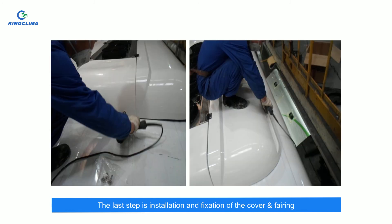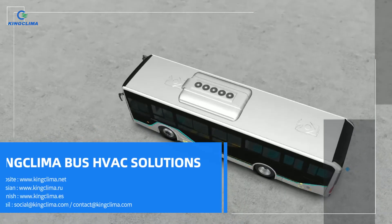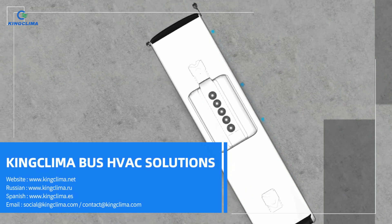The last step is installation and fixation of the cover fairing. Thanks for watching. If you have any needs or questions, please feel free to contact us.